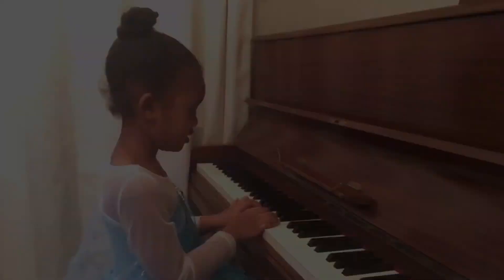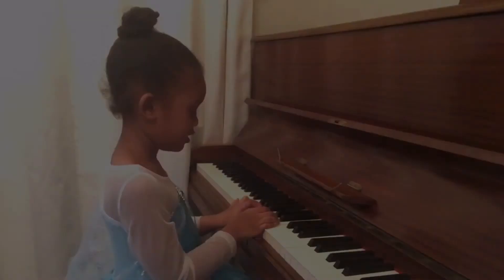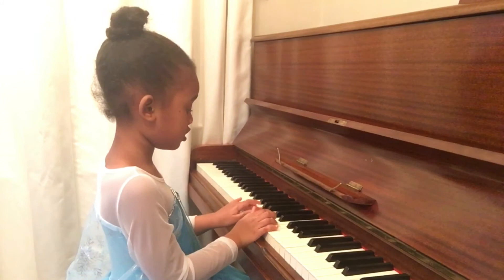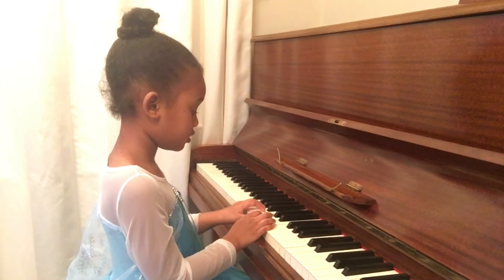Did you do it? Good. Now that's all from me for now. Please press the subscribe button. Bye-bye.